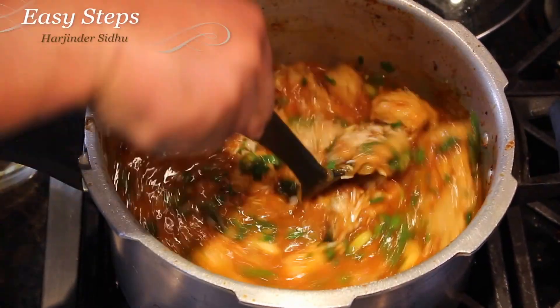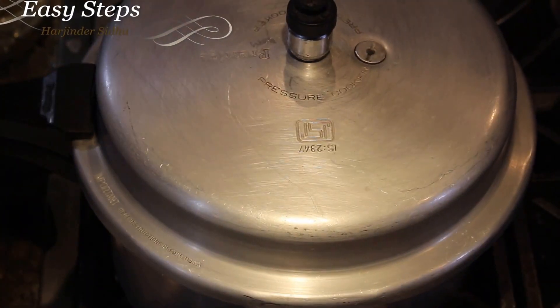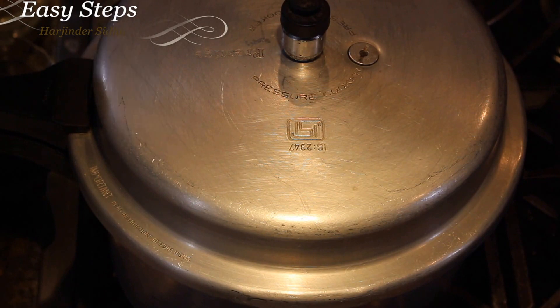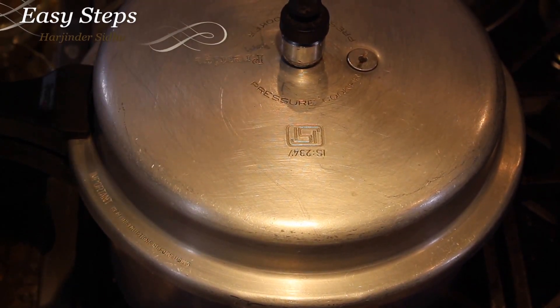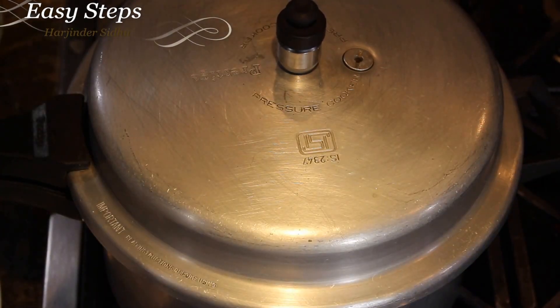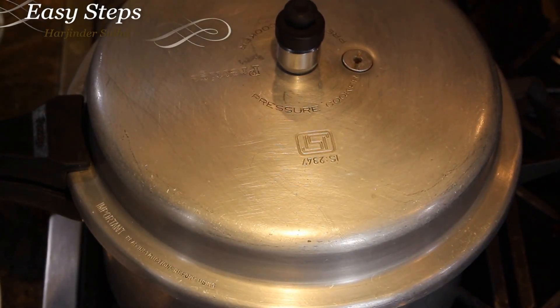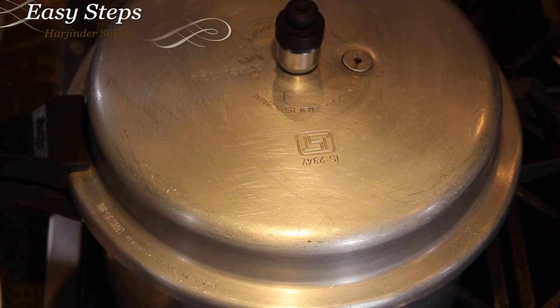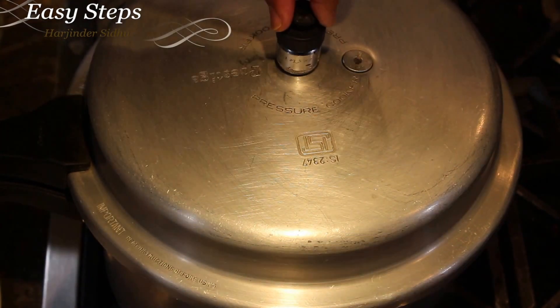Now I'll bring the cover and put the lid on. We're going to cook it until we hear one whistle. Once we hear one whistle, I'm going to turn the gas off and let it sit until it cools down. After about 10 minutes, I'm going to open it.